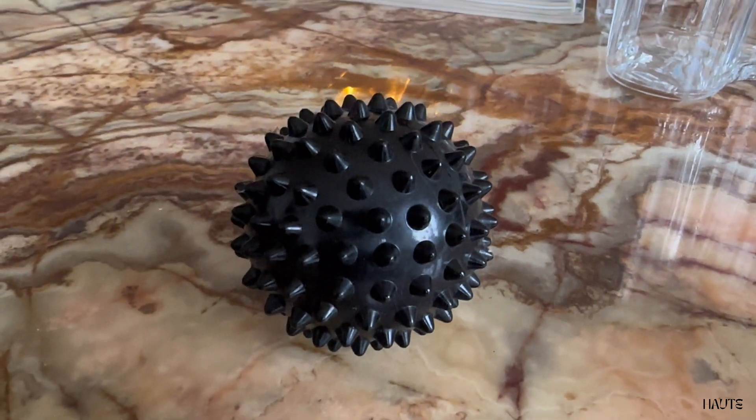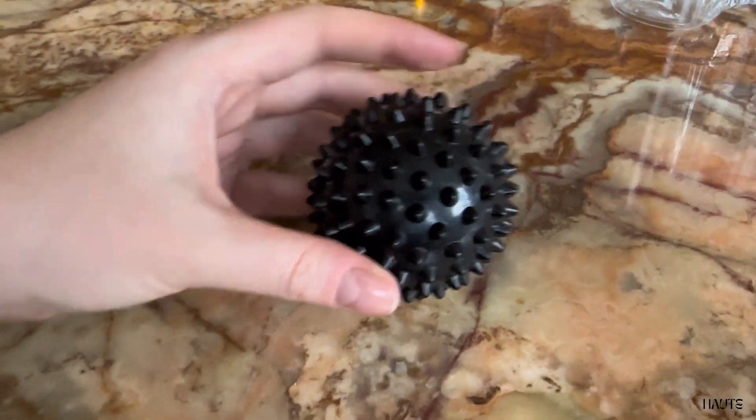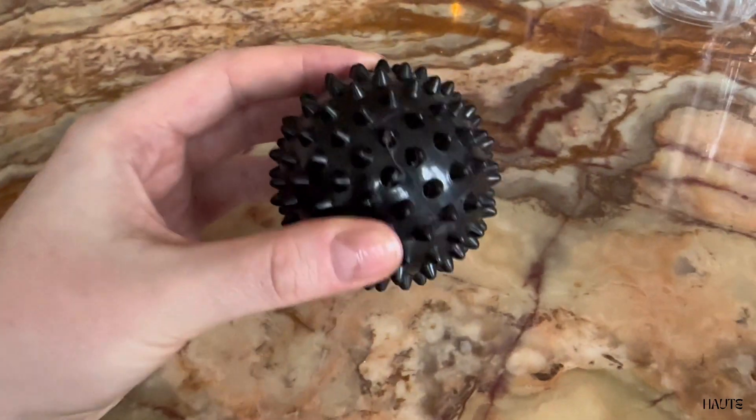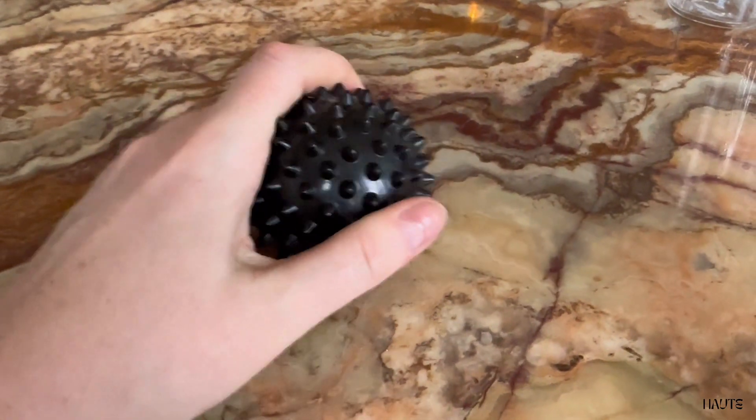This is the quick all-you-need-to-know review of this hard spiky massage ball, pack of two. If you've ever had a sore muscle, you know what massage can do. I've had trigger point balls before, but I wanted something that could get deep into the muscle and the fascia.